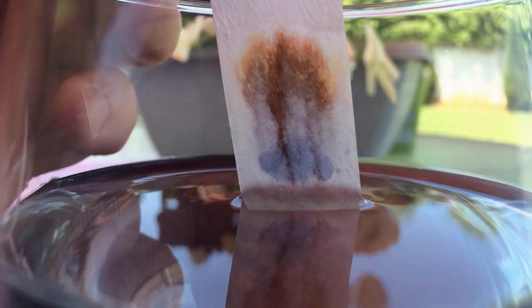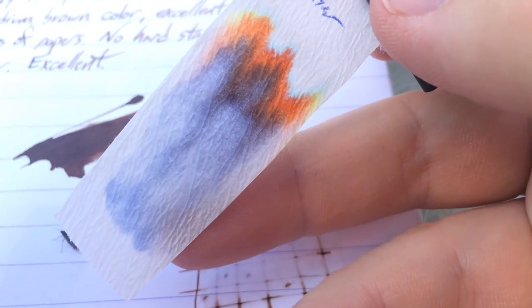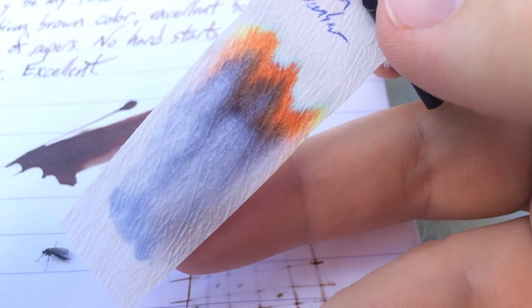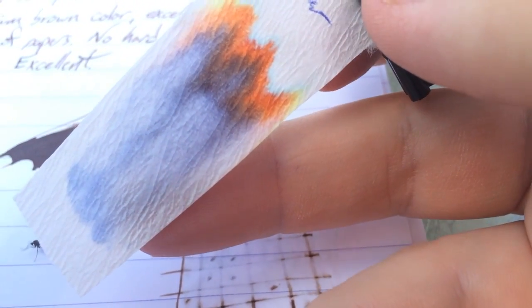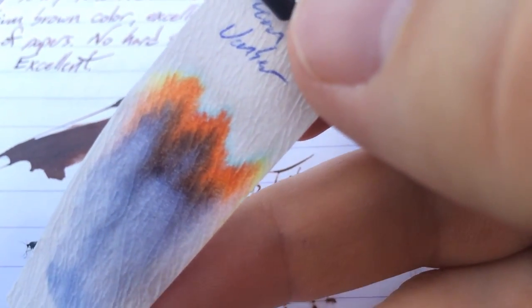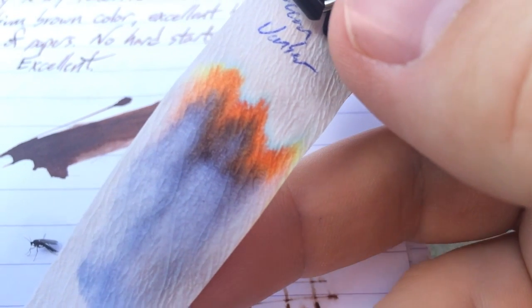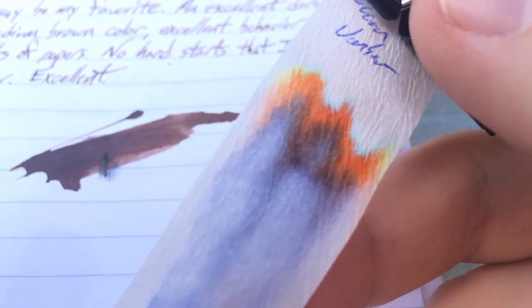I've only just done the chromatography for this ink. It's still a little bit damp, but this is probably the most complex of these Toucan inks. Usually they're kind of monochromatic because they're mixing inks and they sort of lack saturation. This one is much more saturated than they usually are, and you can see all sorts of colors in there — a really beautiful orange up at the top, a brown, and a little bit of blue. It's probably just other Toucan inks mixed together, if I had to guess.